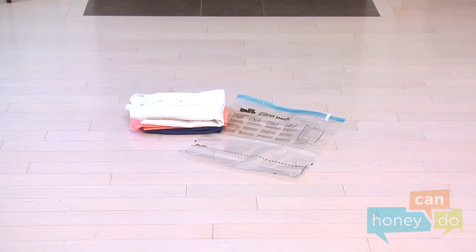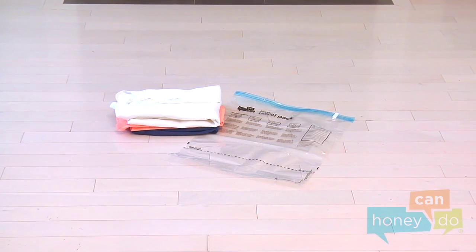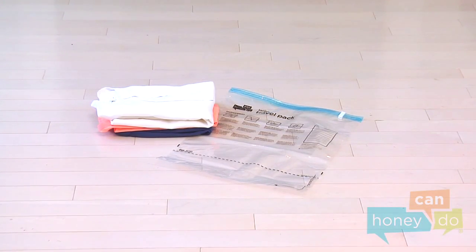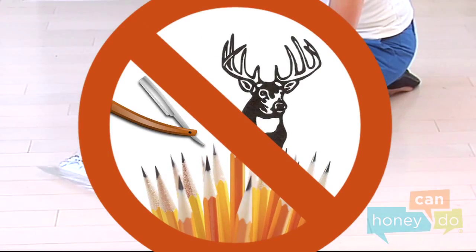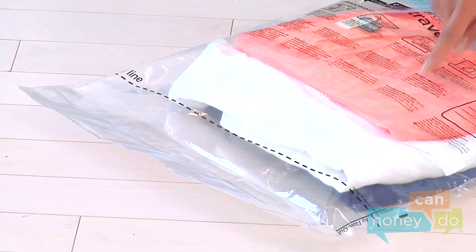Honey Can Do travel packs are a great way to help you stay organized and add to your storage space. Pack bedding, clothing, or any items you want to store and or protect. Items should be completely dry before packing. Never pack items with extremely sharp edges or points as they may puncture the travel pack. Travel packs should not be filled above the fill line.